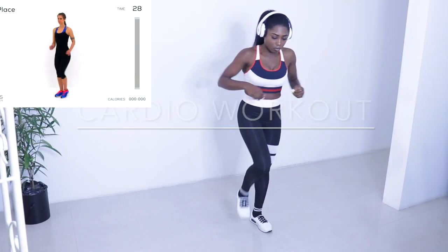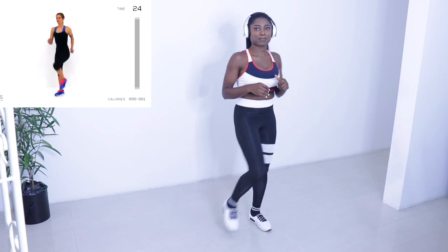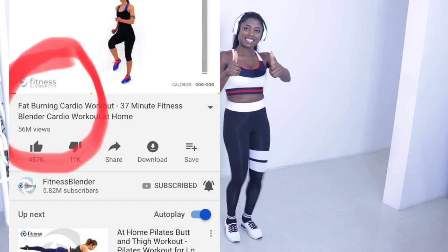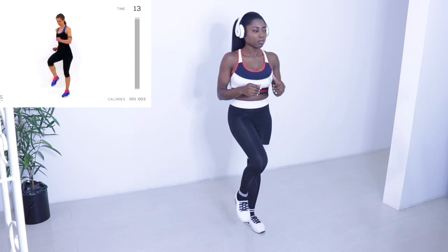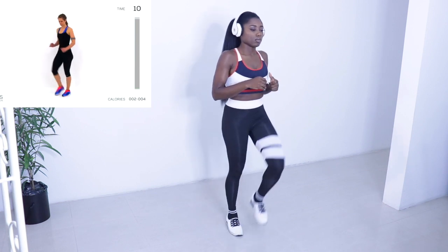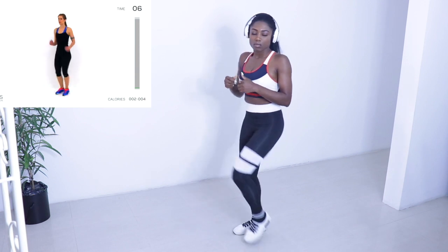We just have to make do with the camera standing on its own and me doing the exercise. This is called Fitness Blender. Can you believe this video has over 56 million views on YouTube? 56 million people have watched this video. But yeah, look at me doing my warm up.